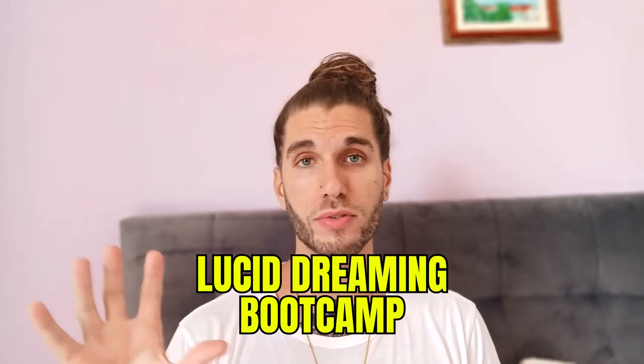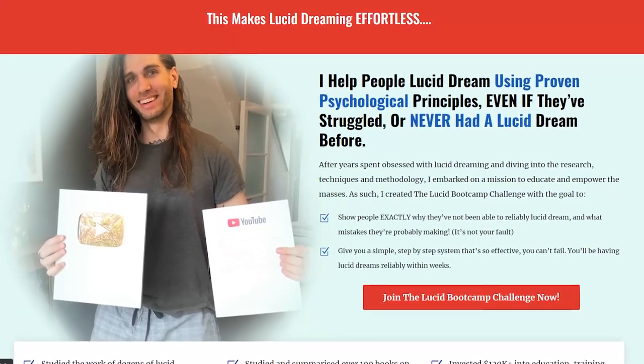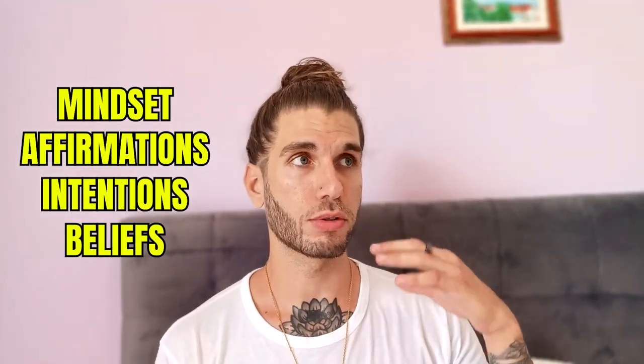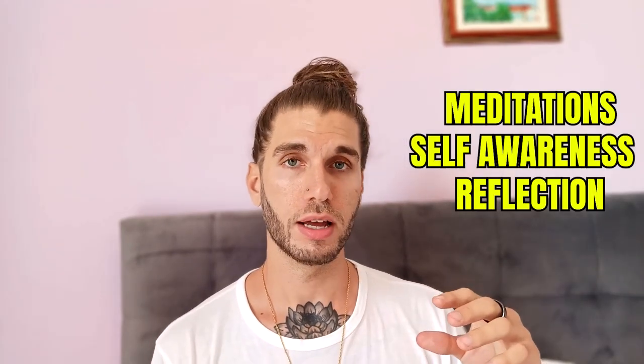There's actually a whole section on this in the Lucid Dreaming Bootcamp, which is a proven printable template that guarantees you'll lucid dream in less than two weeks. There are dozens — probably hundreds — of reviews. You can go to howtolucid.com or howtolucid.com/bootcamp. It really focuses on the basic things: mindset, affirmations, intentions, belief. And within that you can throw in other mental techniques like meditation, self-awareness, reflection, and mantras.